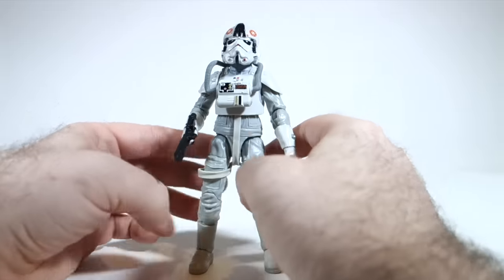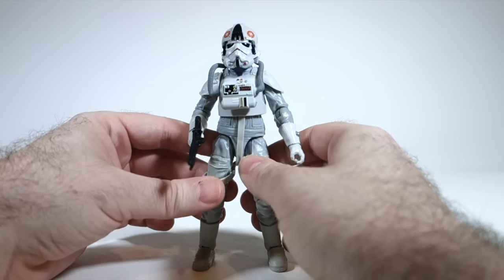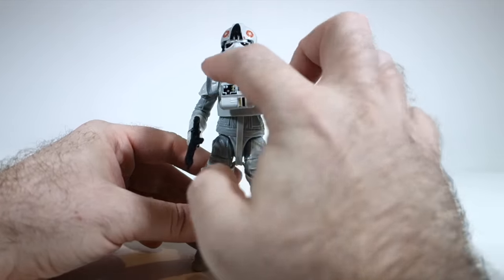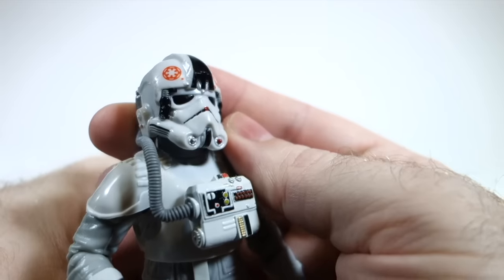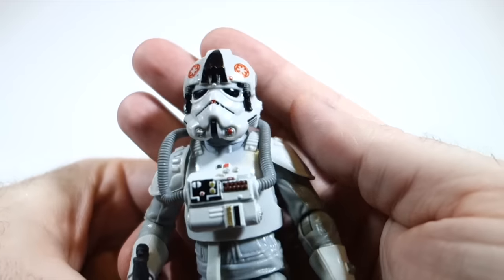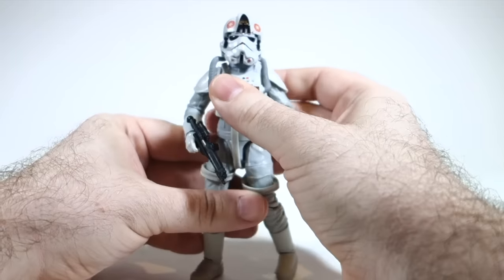Welcome to another 6-inch Black Series review. Today we're gonna be looking at the AT-AT driver — I've been saying ATAT since I was a kid, so that's what it's gonna be here. This is number 31, and on the back it says: the Empire's combat drivers are trained to handle everything in the Imperial ground arsenal, but AT-AT drivers see themselves as elite, controlling their massive four-footed assault vehicles in combat against rebel targets. Let's not waste any time and get this guy out of his package.